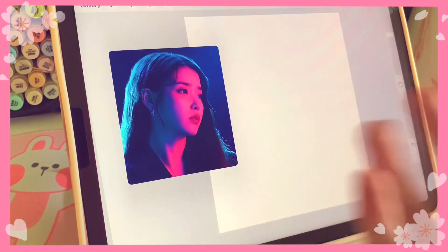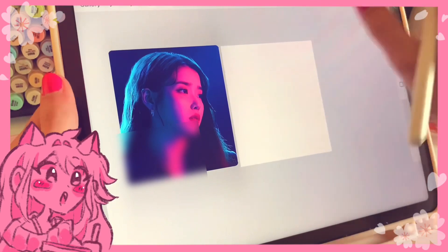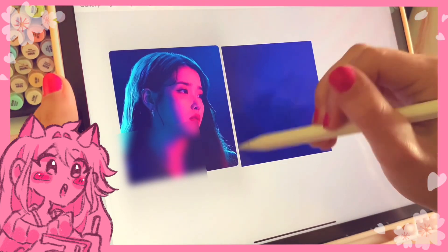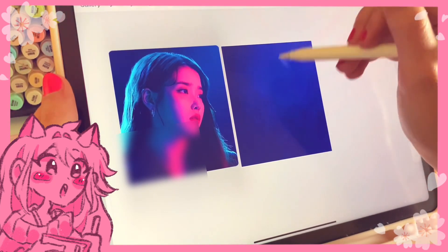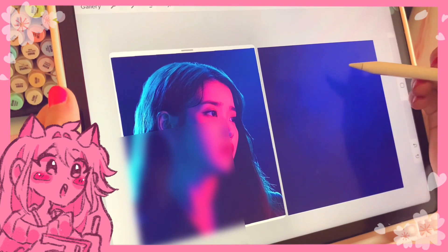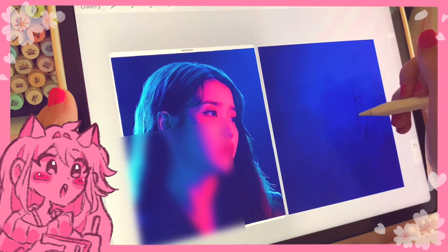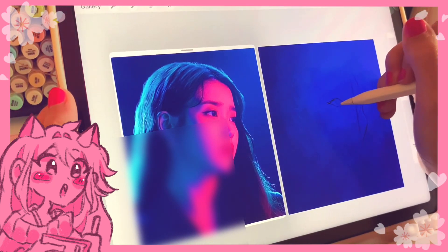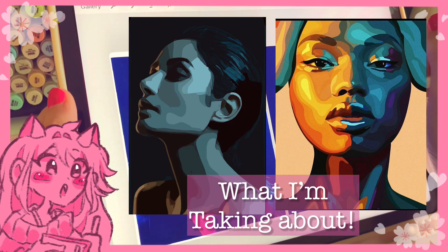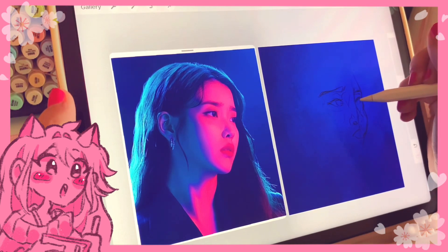Hello everyone, it's me — editing Shae. Welcome to a new video. As I told you before, I am doing the one layer challenge. I really wanted to see what I could do with one layer, and ultimately I feel like I did pretty well. I think I did steer away from painting and leaned more toward the cell-shaded blocky style — like those art pieces I've seen before — and it turned out pretty well.